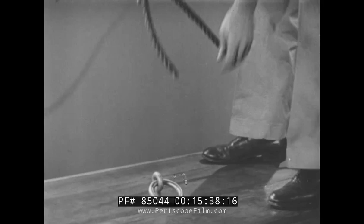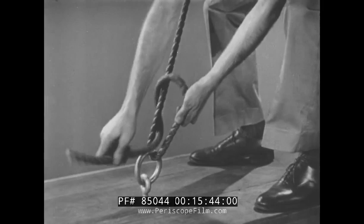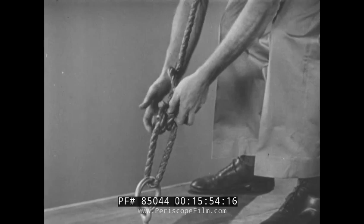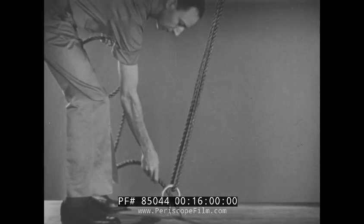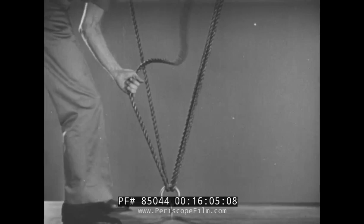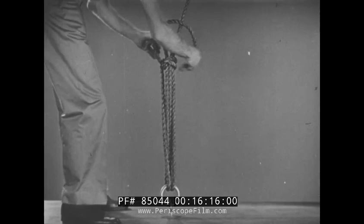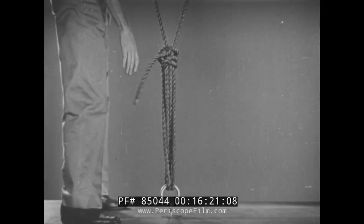The rolling hitch requires considerable practice. But when you get the knack of tying it, you'll find plenty of use for it. For example, two lines passing through the same ring at different angles can be tightened by placing a half hitch around both lines on the V, and then pulling them together. A half hitch might slip, but can be secured by forming a rolling hitch. This is especially useful when tying down airplanes.